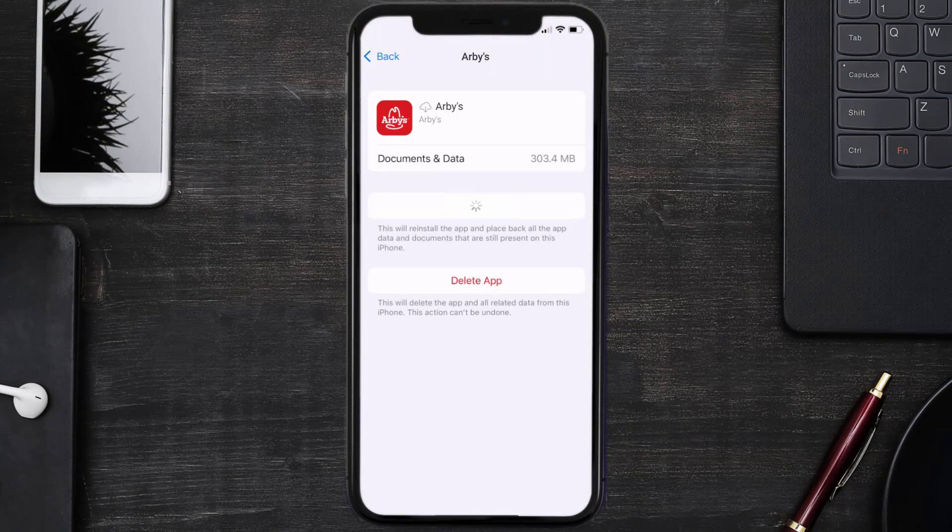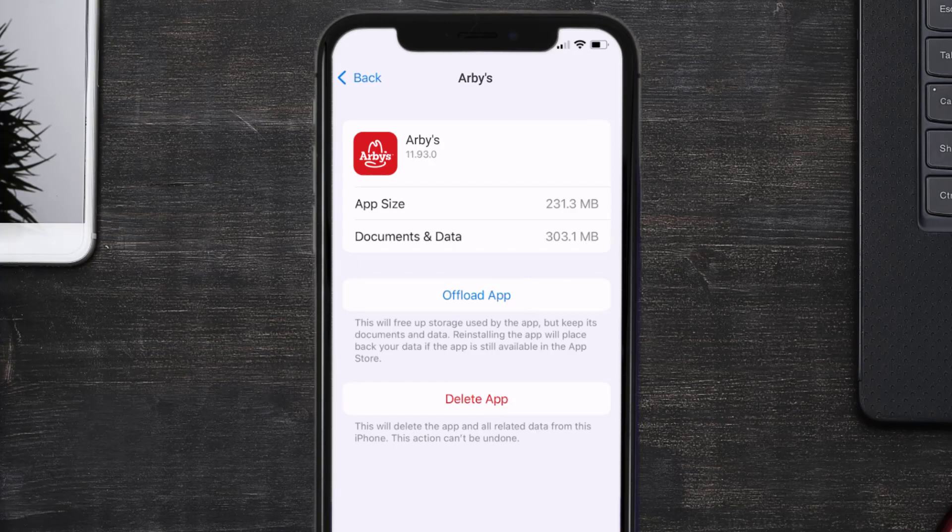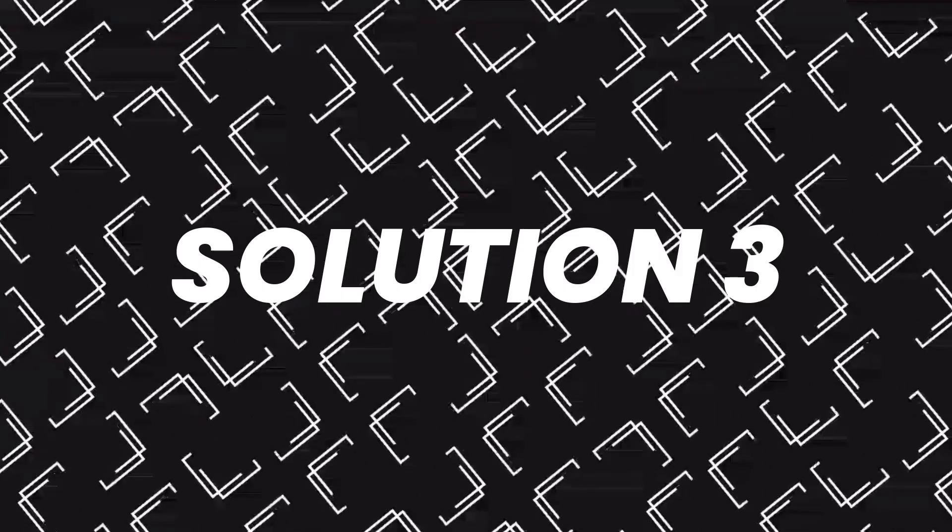Tap again to confirm. It'll take a bit for processing, and then a Reinstall button will show up — simply tap on it to reinstall the app. This should fix the issue, but if it doesn't, you need to completely reinstall the app.